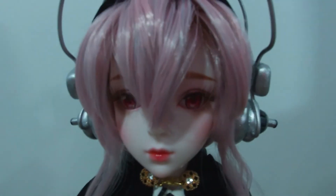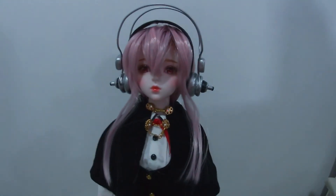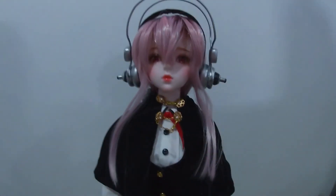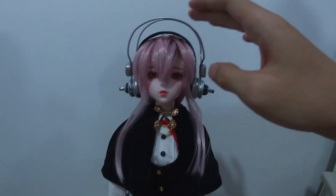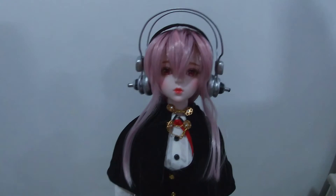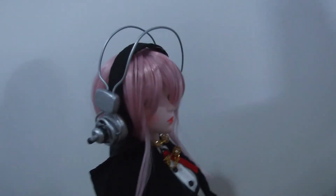This is probably the most high quality video that I can take. But so far everything is done. As you guys can see, I'm happy with the result. Although there are some flaws — for example, the ring is a little bit too high. But other than that, I'm actually very happy with the result. She's looking super pretty and really good. That is my Sonico.